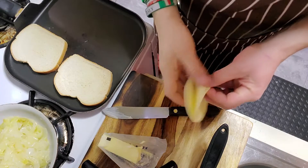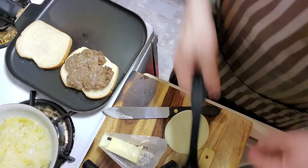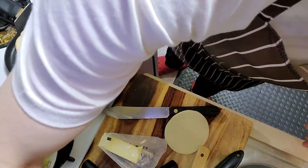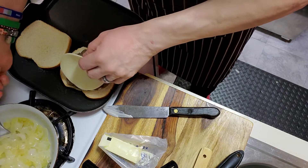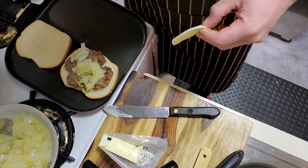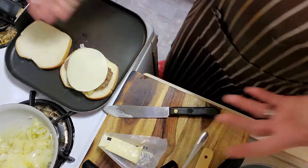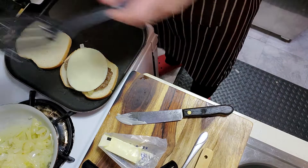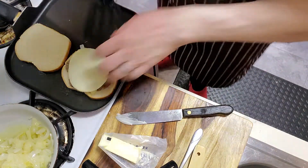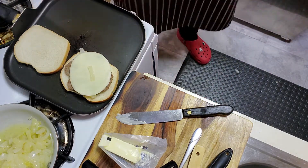Let me show you how this is assembled. I'm putting in a slice of provolone — you can use American or any cheese of your preference. Then I put the patty in — it's a grilled cheese marriage with the meat. Then I put another piece of cheese, then some onions on top, and then I cover it up with another piece of cheese. That's going to become my patty melt. Just make sure you don't burn the bread — keep checking on them.